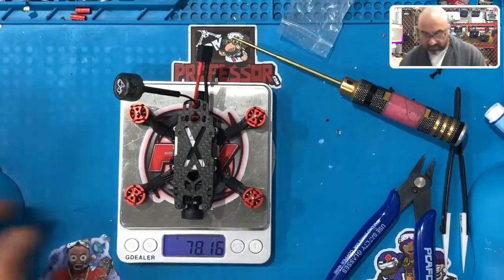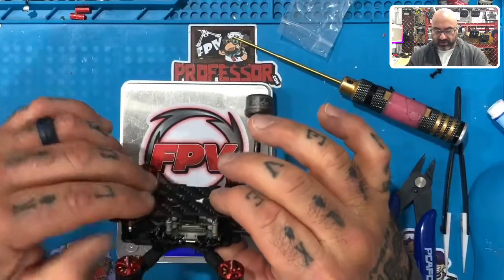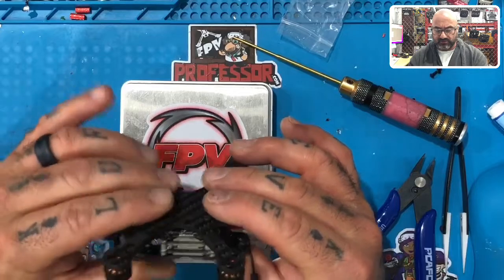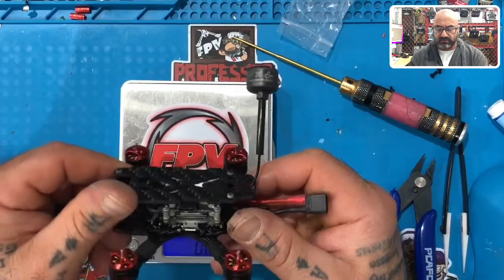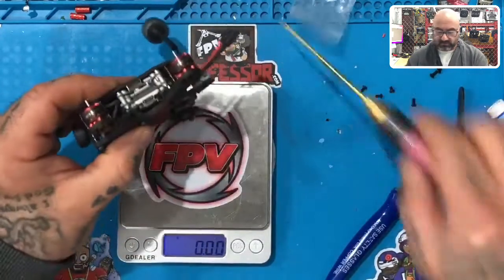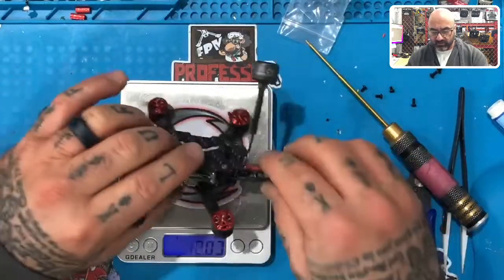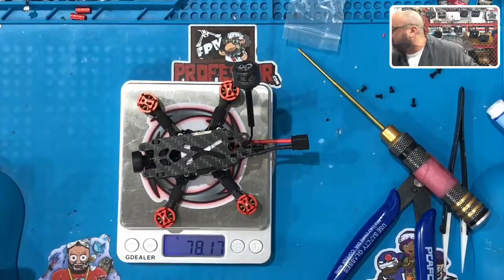78.16 grams. Now there are a few things we need to tidy up, so I'm going to stop the video here. Do your best to make sure everything matches what we're doing — it looks really good, everything fits perfectly. I'm going to stop here and we're going to come back in another video just to close everything up and get the prop guards on. I'll see you in just a minute.